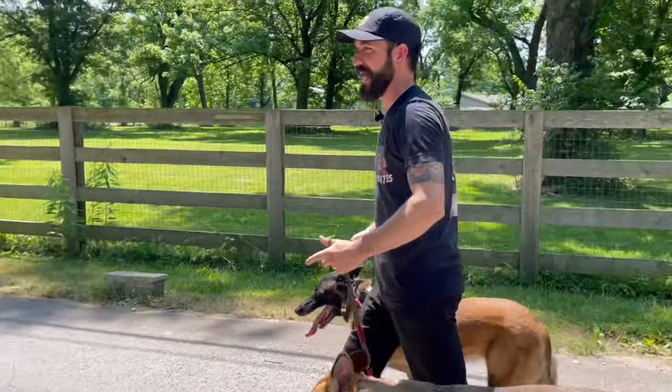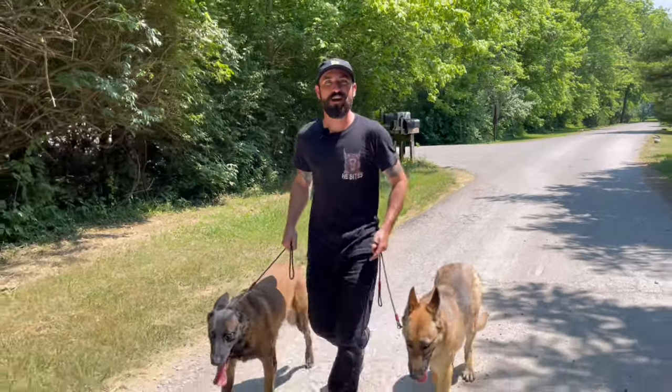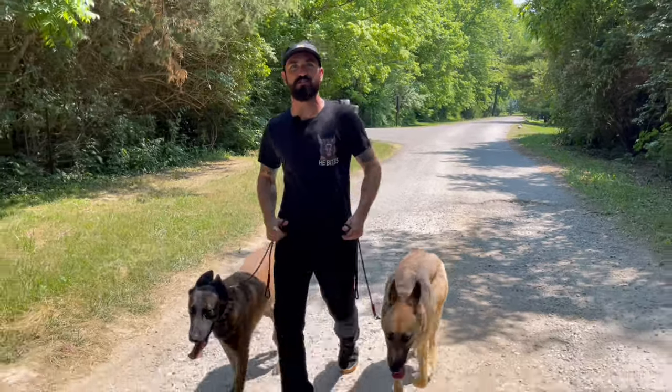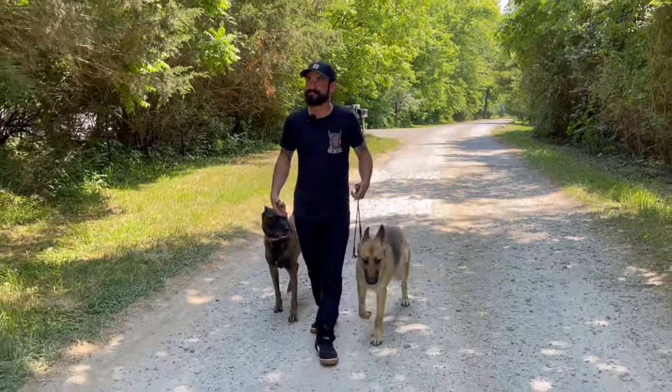If the obedience isn't there, the more they play around with other dogs the harder it's going to be. Does this sound familiar? You have an older dog, you get a new puppy, and the puppy just completely terrorizes your other dog.